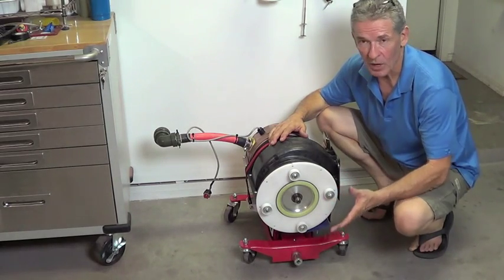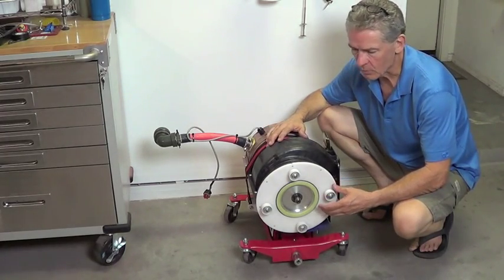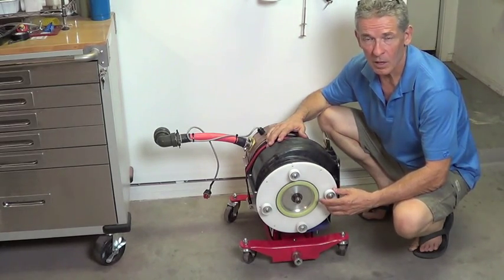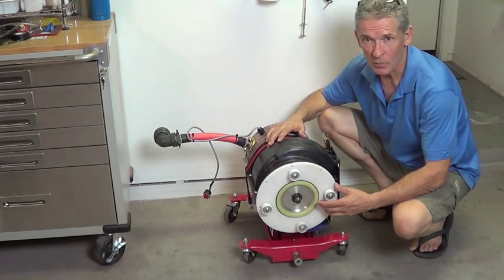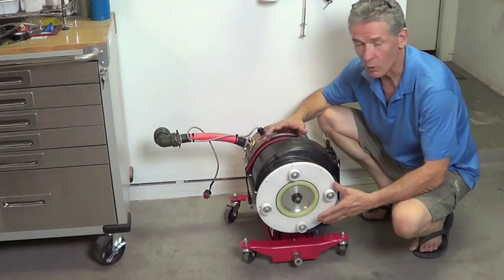Our reduction gearbox is a 2-to-1 — you'll see that in another video — so we're multiplying this torque by 2-to-1 out of our reduction box, and then into a 4.3-to-1 differential drive. All in all, about 8.6 times torque multiplication on that 220 newton meters of motor torque.